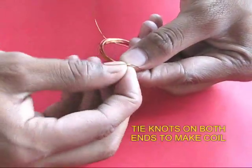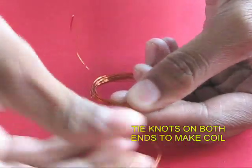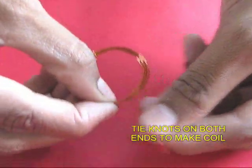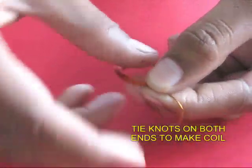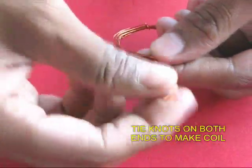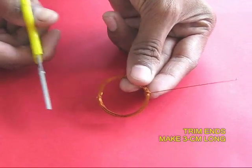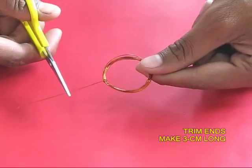Take one end, tie a knot, and stretch it out. Do the same thing on the other end. Both these ends will be in line with the center of the coil — along the diameter — so there will be equidistribution of weight. With scissors, trim both these ends so they are just 3 cm long.